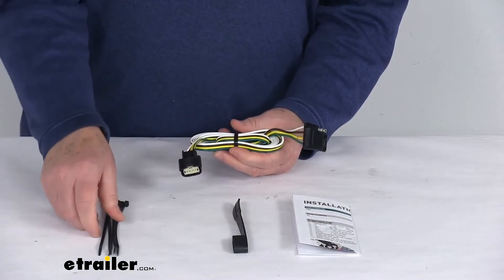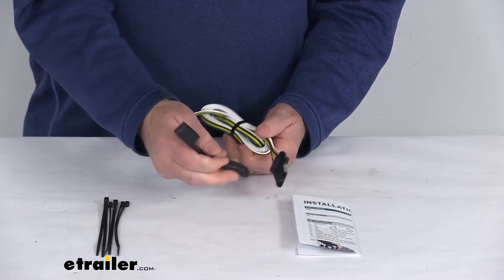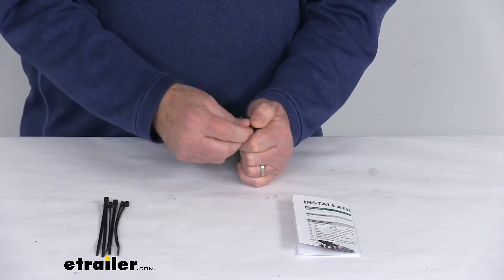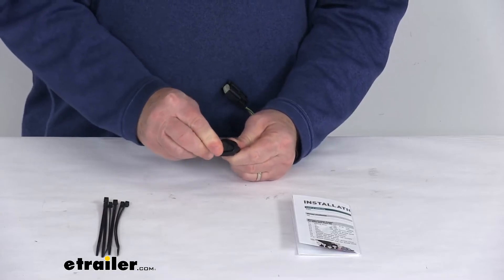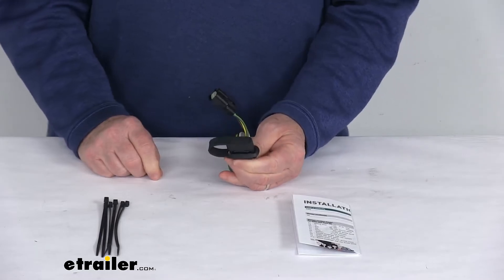It does come with some cable ties to take up any slack in the wiring. And it comes with this nice rubber 4-Way cover that you can just put onto the 4-Way. You can leave it on there if you prefer, and then when you're not plugged into your trailer, just put the cap on there. Just like that, it'll protect the terminals from any damage or from the elements.